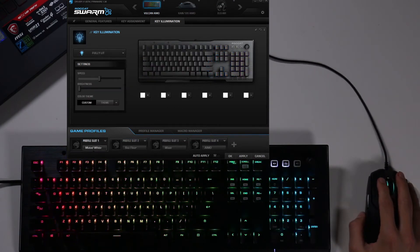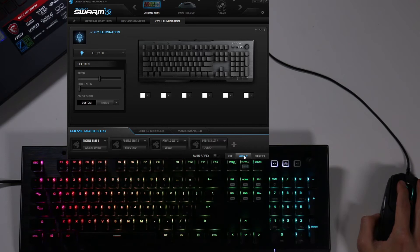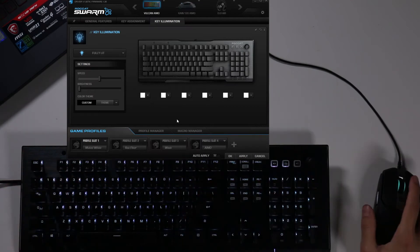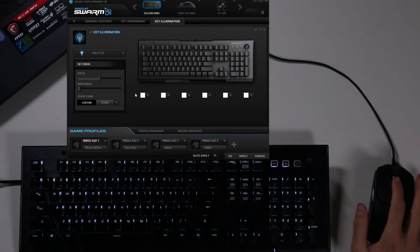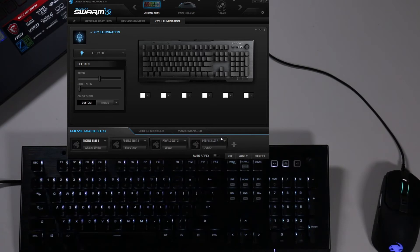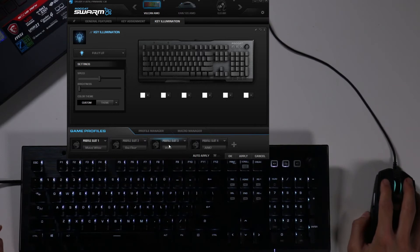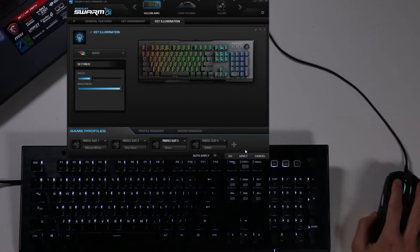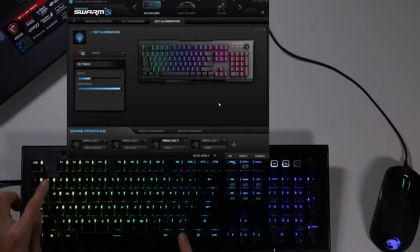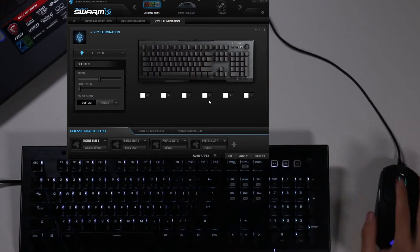Starting at profile one, I have it as muted white for work — I don't want my boss walking in and saying what are you doing with all those colors. I have four profiles mapped to the F1, F2, F3, and F4 keys. I can pick a different profile — let's say after hours I'll go to my wave setting. But instead of going to profile and apply, I can just hold function and F3 and it'll go directly into that profile. Or if I see my boss coming back, function and F1 will jump right back. Very, very fast.